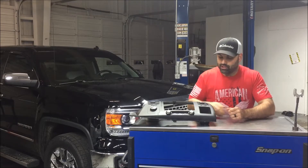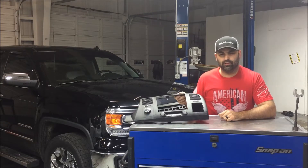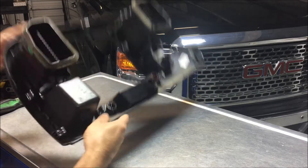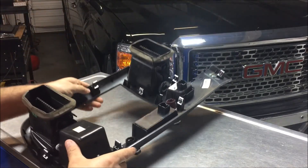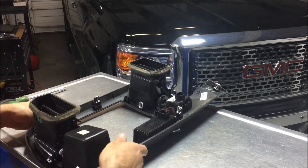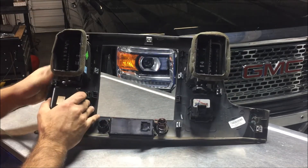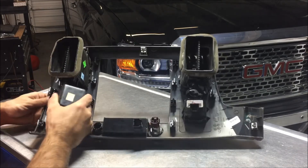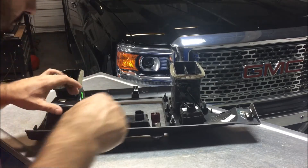Hey everybody, so in this video I'm going to show you how to fill in this little cubby hole on your 2007-2013 GMC Sierra and Chevrolet Silverado. First, what we're going to want to do is remove this instrument panel bezel. If you don't know how to remove it, I have a video on how to do that. After you've removed it, you got six locking tabs on each side — you want to pull those locking tabs over while pulling up on the bezel and it'll come right out.